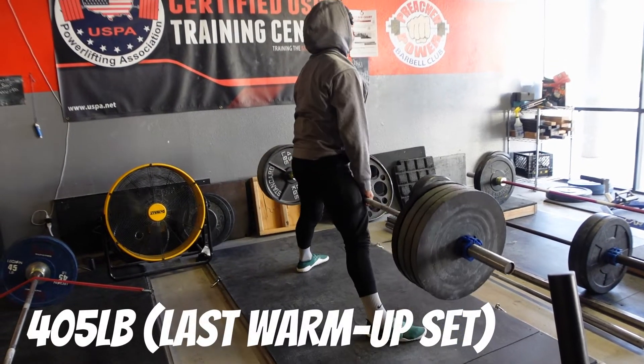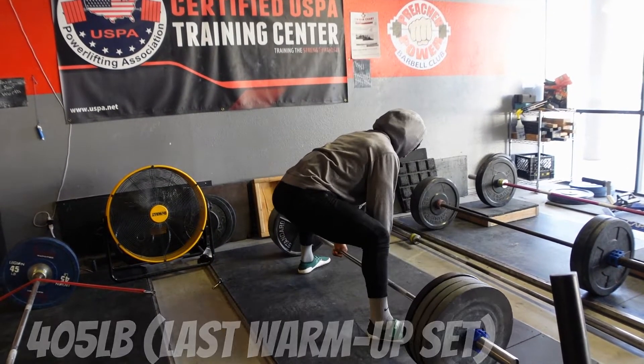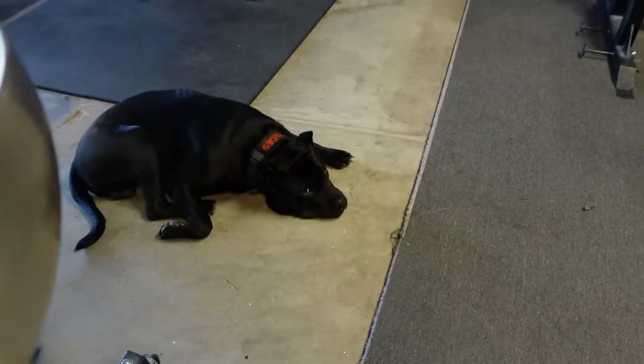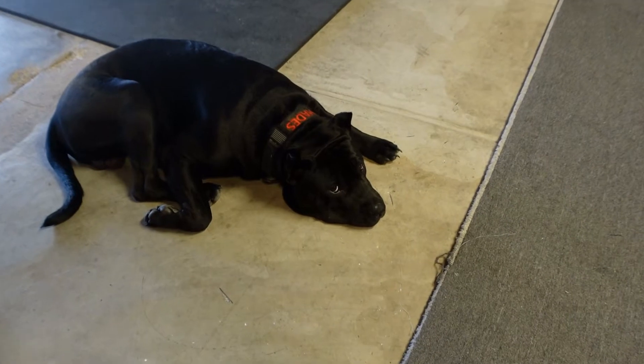Last warm-up here — was not using straps during warm-up. I've kind of been using straps lately, but it's been messing with my form.